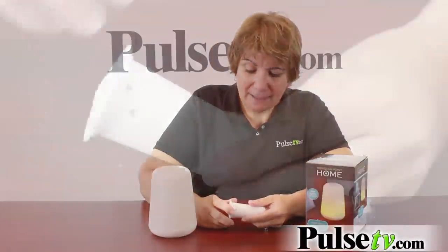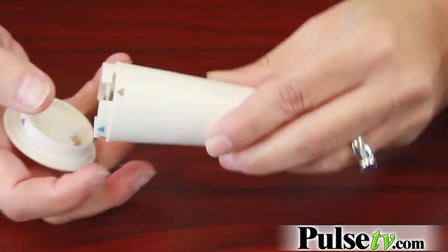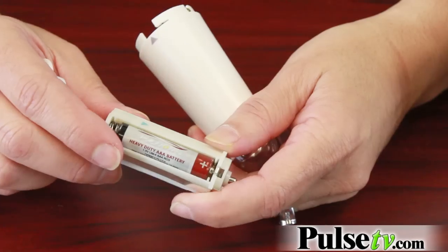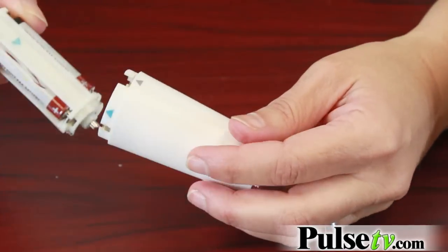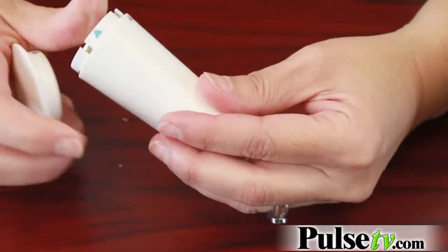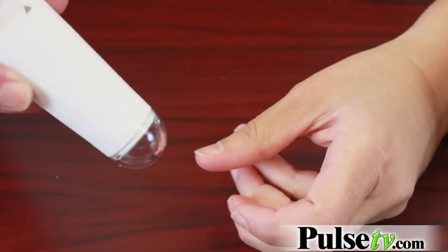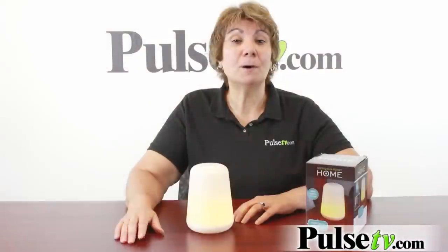Replacing the batteries is easy — you just line up the gray barrels and pull it off, then replace the batteries right in the compartment. Putting it back together, notice this blue arrow: line it up with the other blue arrow on the case, put it in and twist it, and you're ready to go.